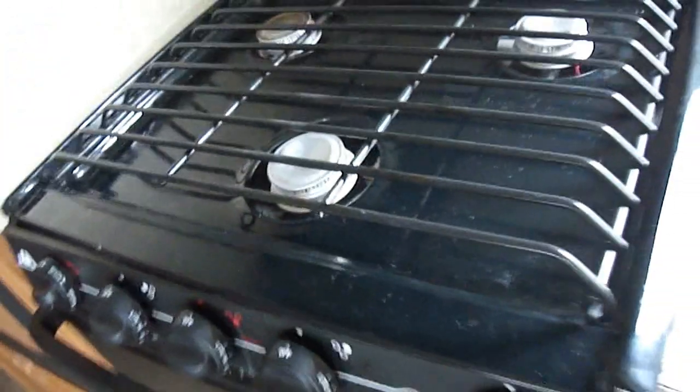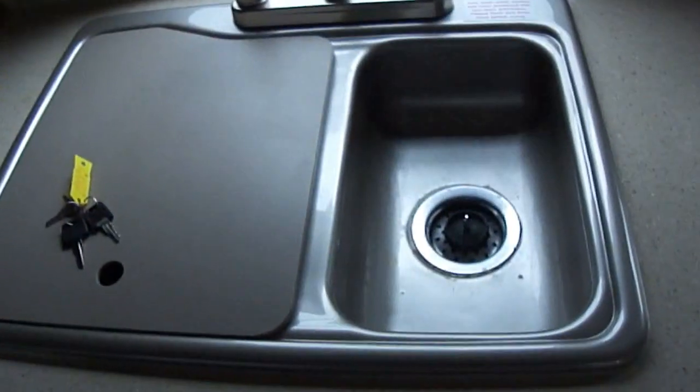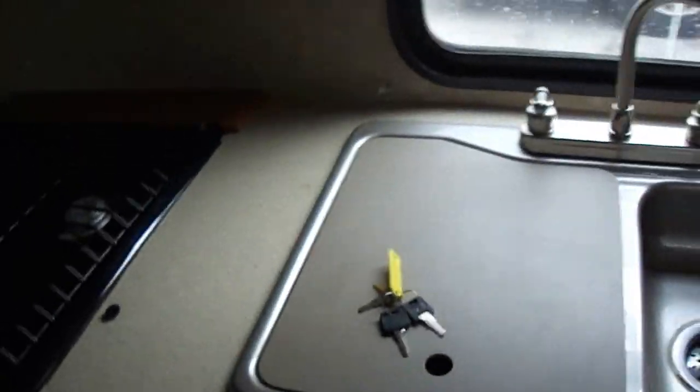We've got a convection grill microwave oven, as well as a gas oven if you're going to cook up some chocolate chip cookies. Two-bowl sink for washing your veggies.